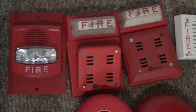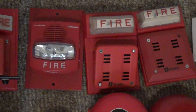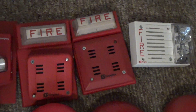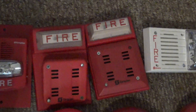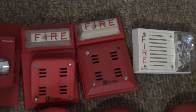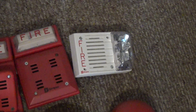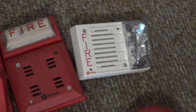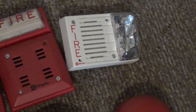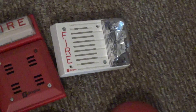Right over here is my Simplex 4903-9101 with a 2901-9838. And this one right here is another 4903-9101 with a Simplex 2901-9840 horn. And there's the last device I'm going to be showing before I get to the panels — this is an uncommon variation of the 4903. This is a Simplex 4903-9221 electromechanical white horn strobe.